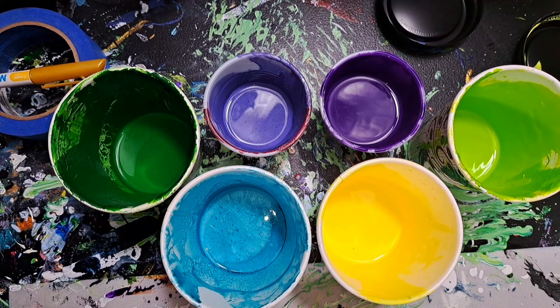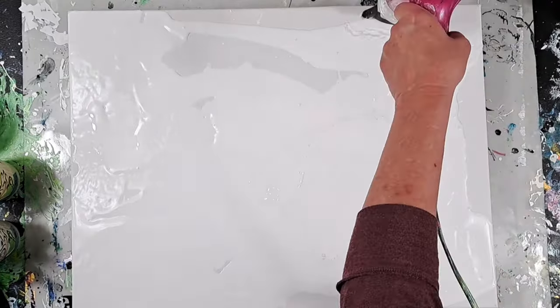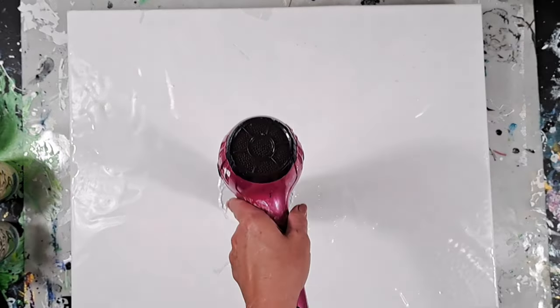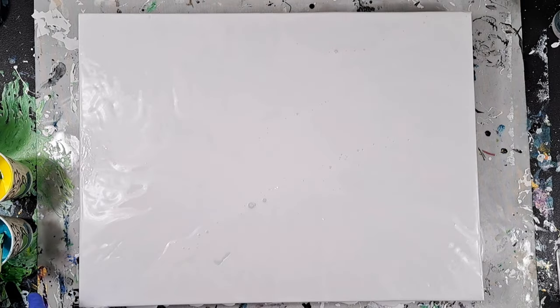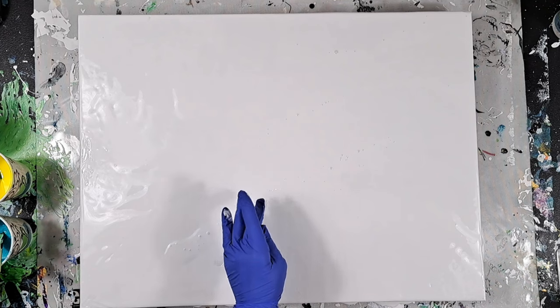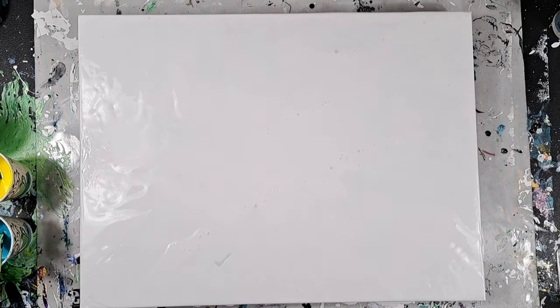I've mixed all my paints with water only, including the white I'm blowing out here. I added just a little bit of water at a time until it would fall off the stick and back into itself into the cup. Plus I'll list my paints used and a few insights in my description.